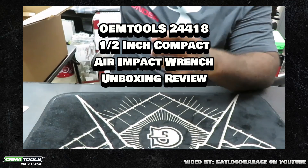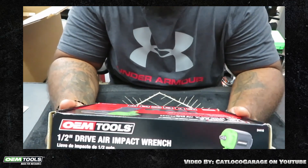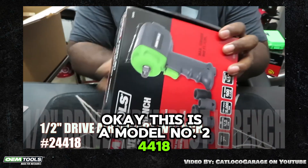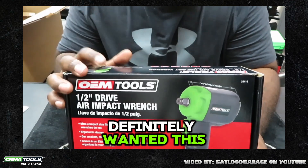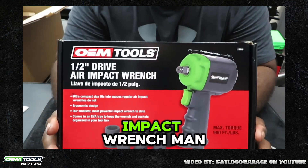Last one in the box. Whoa. This is model number 24418. Definitely one of this — this is the half inch drive air impact wrench.